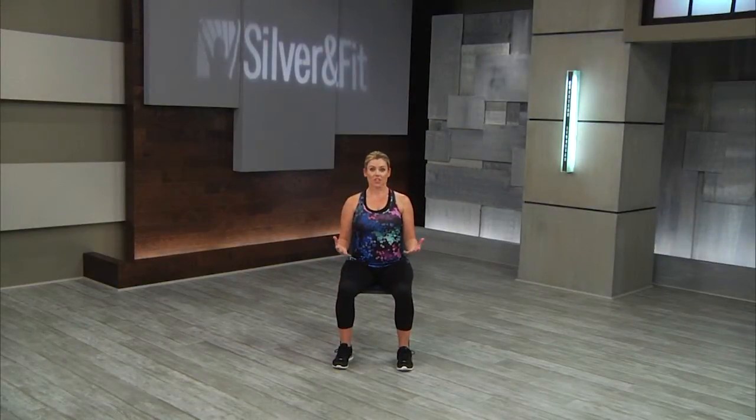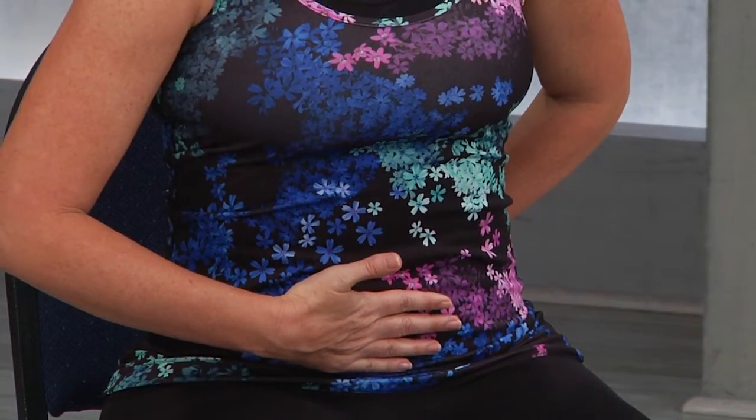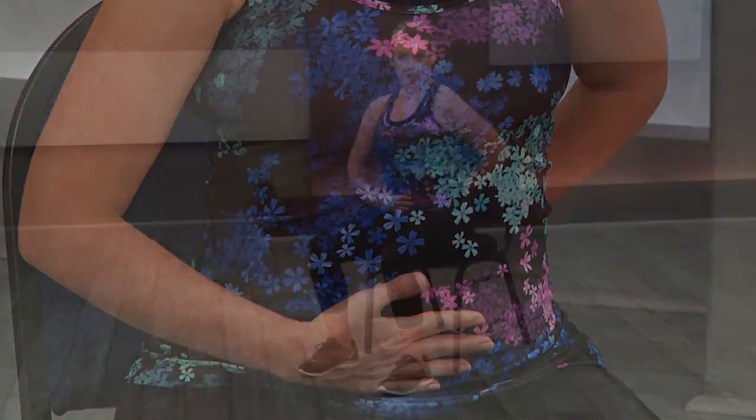We're gonna start in our first progression which is seated. We're gonna simply have your students start with the pelvic tuck. You can have them place their hand on their belly so that they have a little more association with where they should be feeling this. They're just gonna pull their belly in, tighten their abdominals, do an exhale, tuck, and then come back to neutral. We want fluid breath, but if you can get them to exhale it will help with that abdominal contraction.